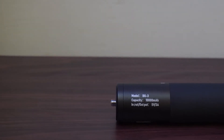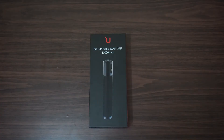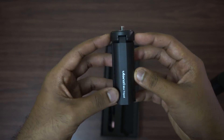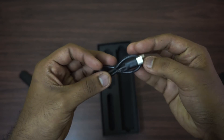Now that you know how convenient this grip is, let's take a look at what we have in the box. The package comes with the power grip, a mini tripod, and a USB-A to C cable.